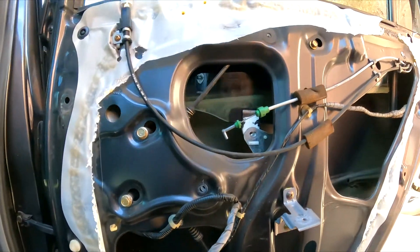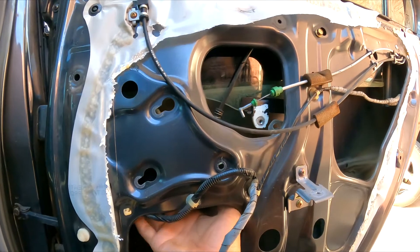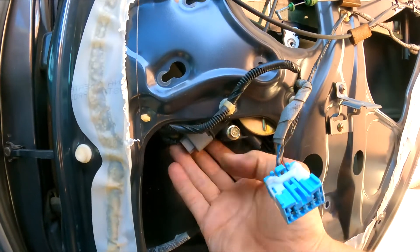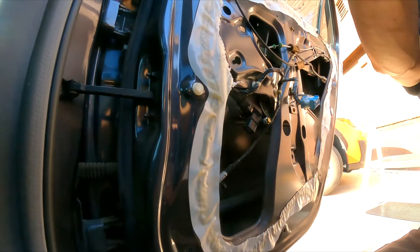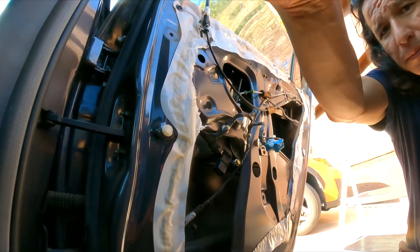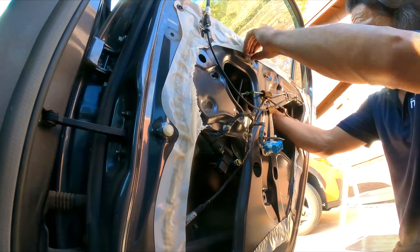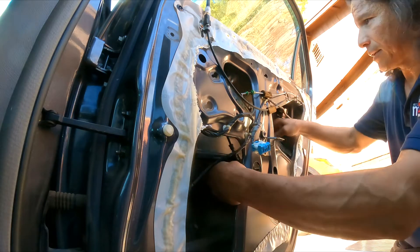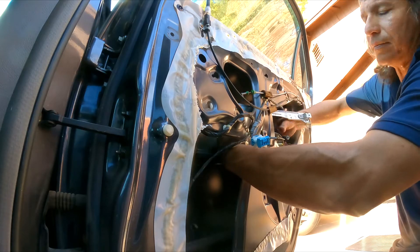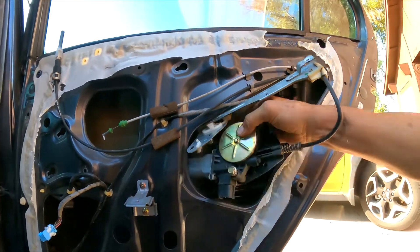The next thing we got to do is disconnect the connector — the power source right here. We're gonna squeeze it; it's on this side, you squeeze it. With the other hand we're gonna push the window up. Let's see if we can get it right through here so you guys can see better. I'm bringing it right through here.